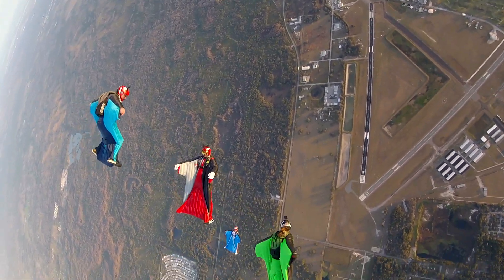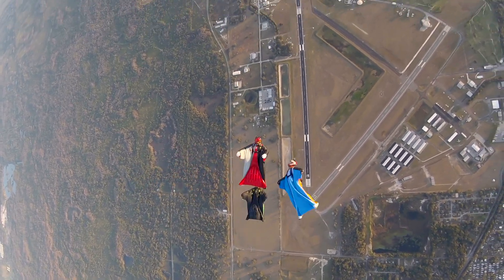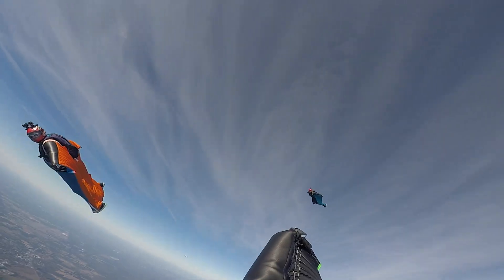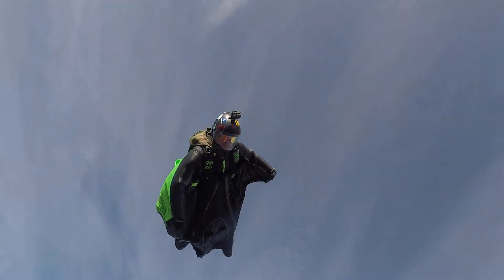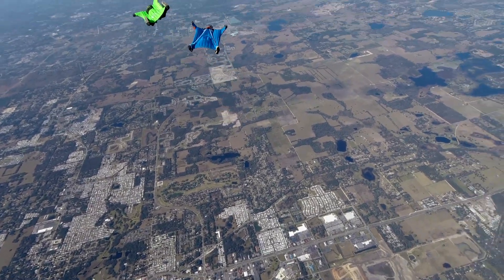yet we've really prioritized that we maintain that ease of use known from its predecessor. So it's very confidence inspiring when you get into transitions, back flying, flying head down and all that stuff. It has a very easy pull.